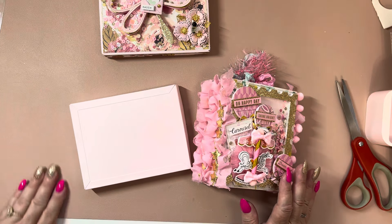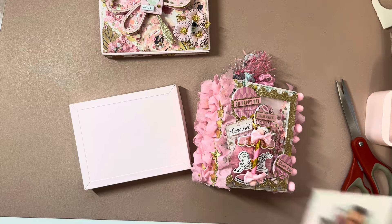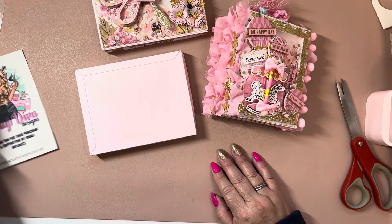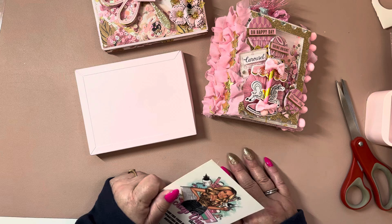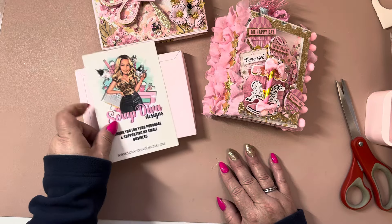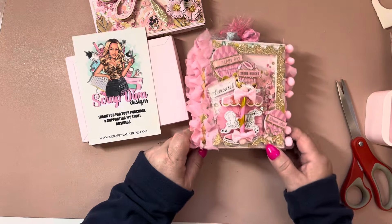Those are my project shares for Scrap Diva Designs and the new release comes out at midnight tonight. I will have a link to her website down below and it is an affiliate link — it does help my channel. I have a coupon code which is davina10 and you can save 10% off of your order. Thank you guys so much for watching, happy crafting and happy shopping, bye!